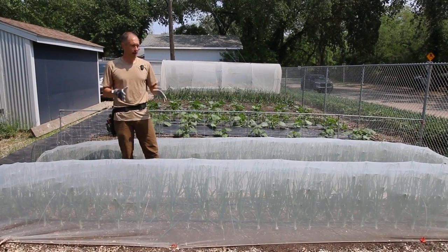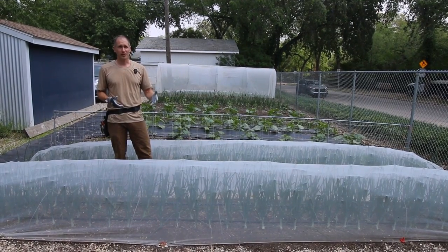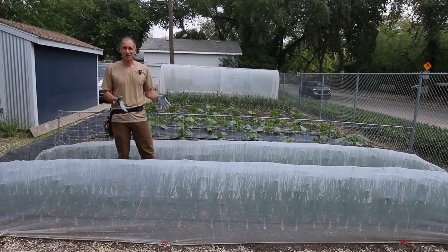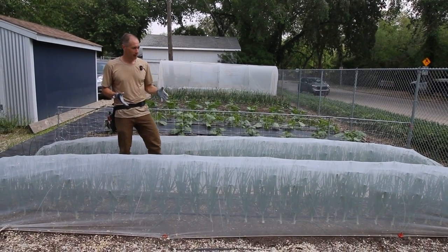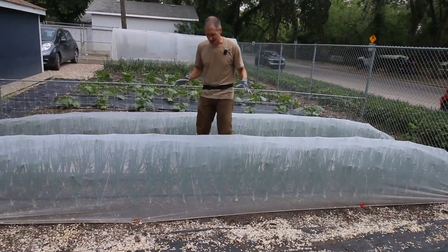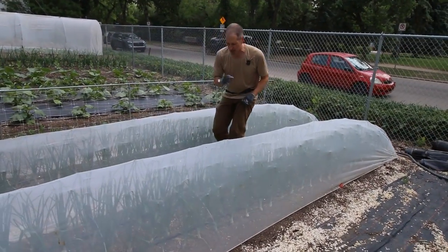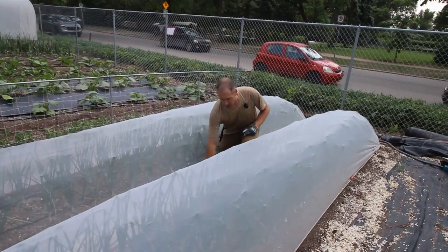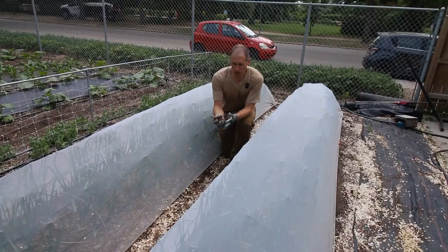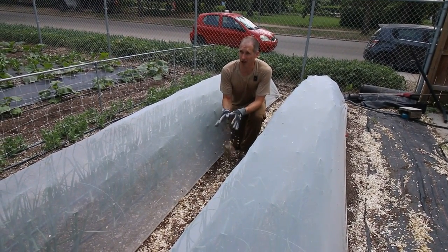Strategy number seven is to stop weed seeds with a tunnel. We often talk about tunnels for their strengths in season extension or pest protection, but this is an interesting application for them as well. In our unique situation here, we've covered onions — which have a horrible ability to compete with weeds because their tops are so skinny — with insect netting at a certain period of the year when we know millions of elm seeds are dropping from the sky in our area.